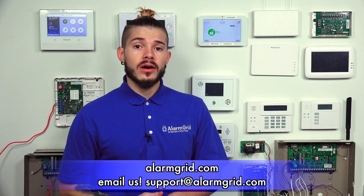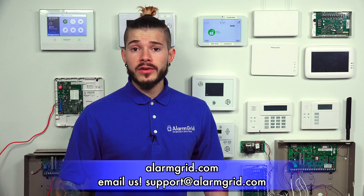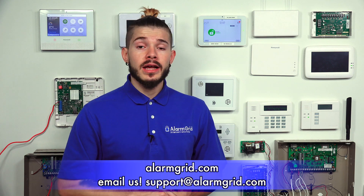If you guys have any questions about the upgrade, please give us a call or send us an email to support@alarmgrid.com. If you found the video helpful, make sure you hit Like underneath, subscribe to the YouTube channel, and hit that little bell icon so whenever we upload new content, you guys get notified. I'm George, and I'll see you guys next time.